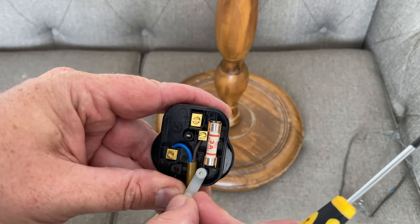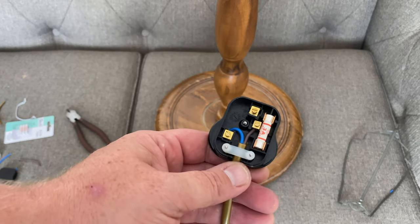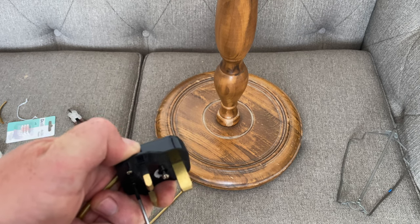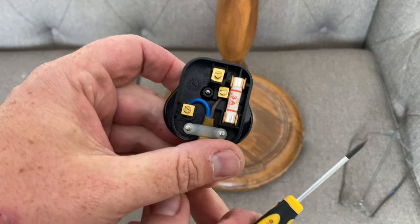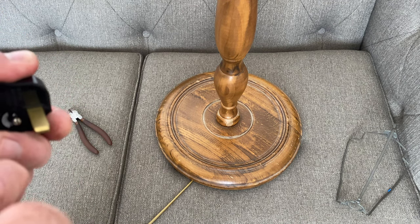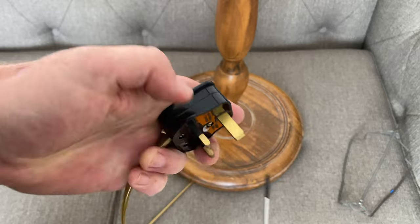Now we can put the little cord clip over the top and get the other screw and just pop that in as well. So that screws in now — we just need to tighten them down and make sure it holds the cable perfectly in place. That's really clamped down on that now, so you can give that a good pull and that's not going anywhere, which is the whole purpose of it. And then last thing is just to put the cover back on the plug and tighten up the screw. All done. I think that looks much better than using the old white one.